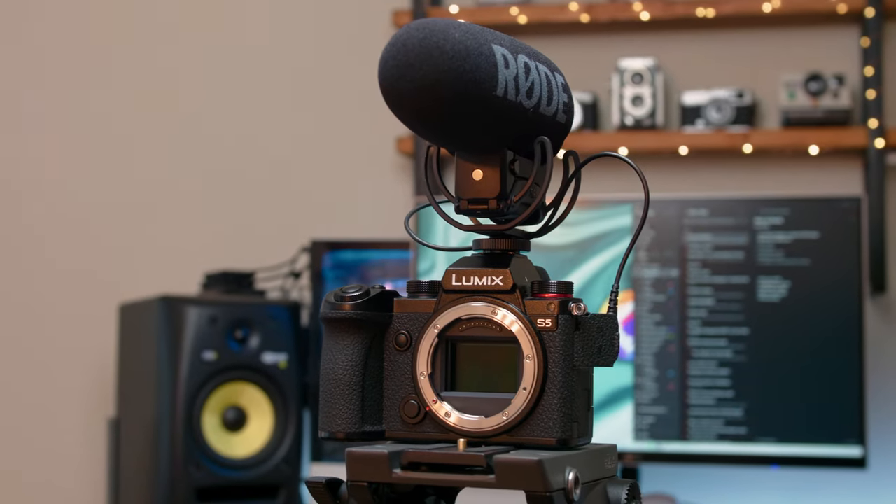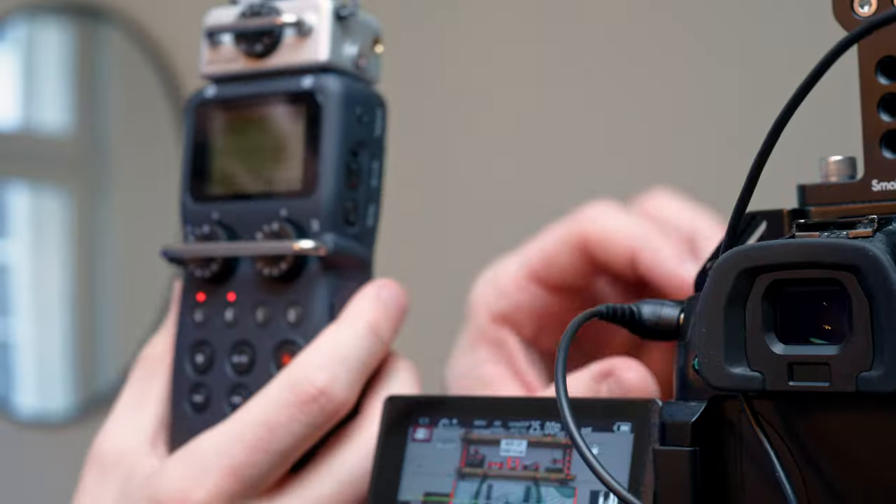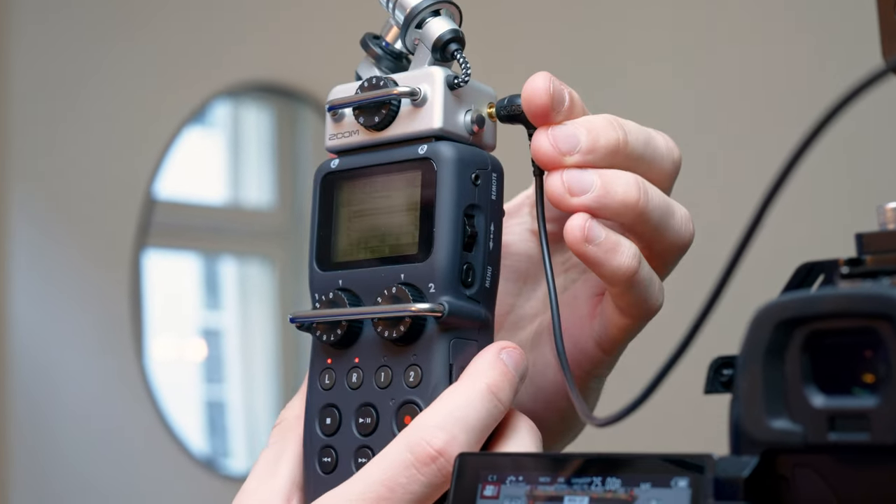Chances are you're using a DSLR or mirrorless camera to shoot some video, but don't forget about the importance of sound. While most of these cameras have a pretty decent stereo microphone inside, it's actually better to put a shotgun mic on top without having to do it externally, of course. But if you're interested in external audio, I will post a video about that soon.